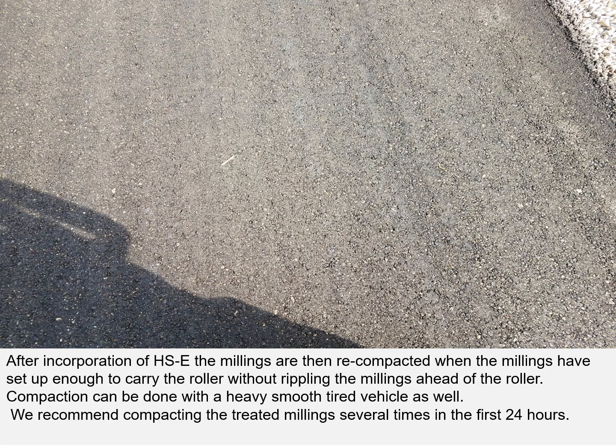After incorporation of HawkSeal, the millings are then recompacted when the millings have set up enough to carry the roller without rippling. Compaction can also be done with a heavy, smooth tire vehicle. We recommend compacting the treated millings several times in the first 24 hours.